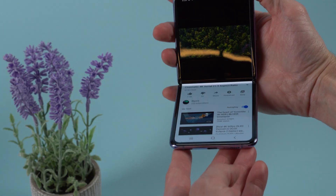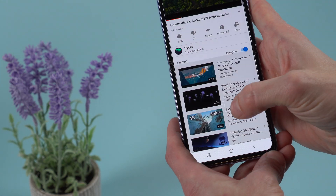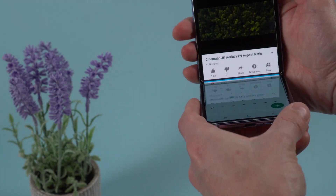YouTube is another such app, and you can also use split-screen multitasking tools to put a different app on each half of the display.